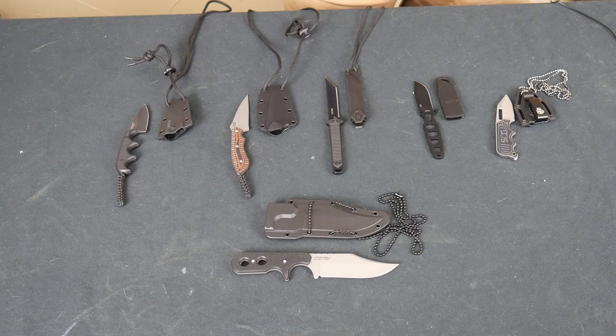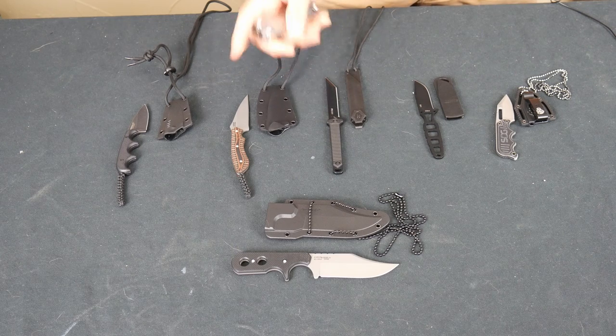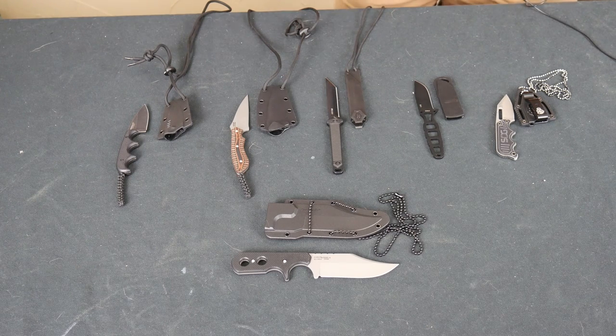What I wanted from a neck knife was a backup option for a defensive blade. I'm not using it for a utility blade — I carry a multi-tool for that. I don't need something to cut boxes or whatever; I already have that. I wanted a defensive blade that I can carry on my person, and a neck knife seemed like an interesting concept I wanted to try out.